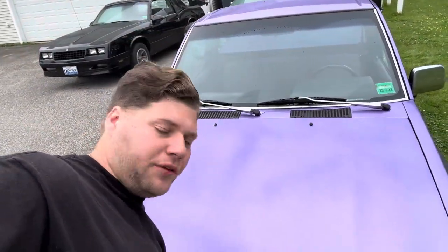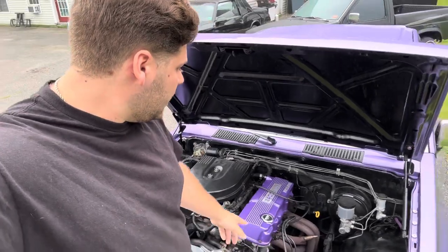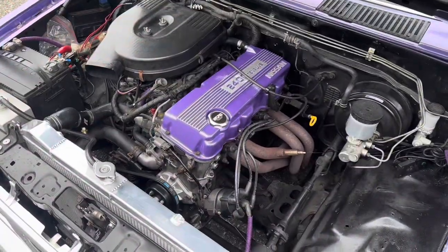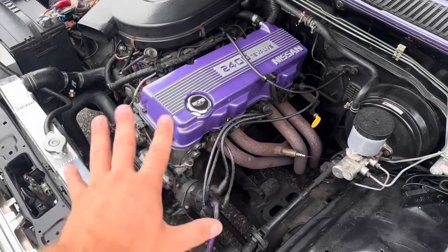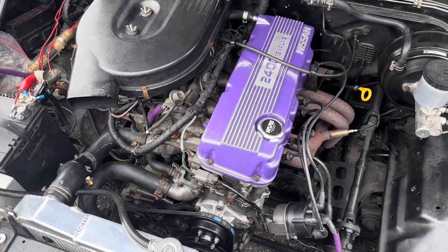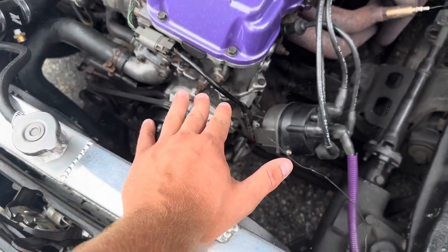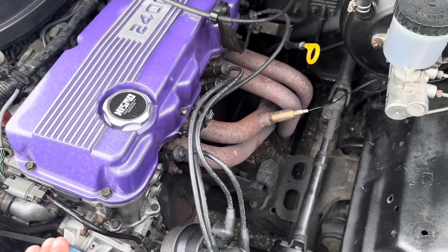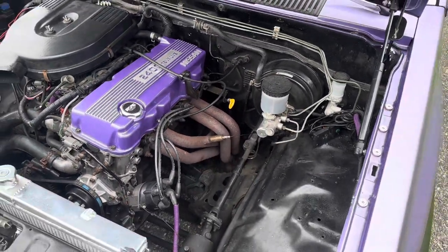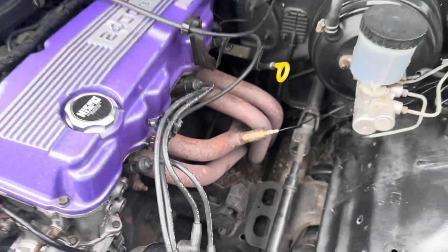Essentially my truck has a naturally aspirated KA24E, and this header has been on here since the '90s — probably just came out of a catalog. I think it's a Pacesetter header. I've been driving the truck like this for quite a while. I've done a couple small things to the engine: electric fans, EGR delete, deleted the washer fluid reservoir, got rid of the air duct piping just because it's cleaner. I just did a timing change service on the truck a couple videos ago, and we have a full header-back exhaust.